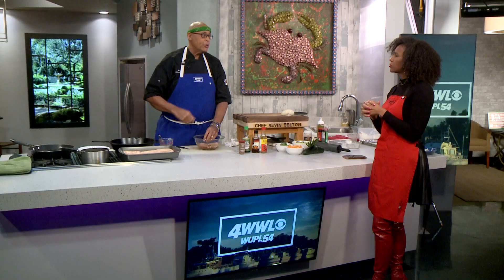Chef Cab will finish up today's meal at seven and eight when we switch over to WUPL. You can always find all of the recipes on our website at www.tv.com.